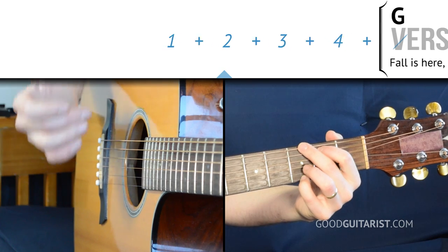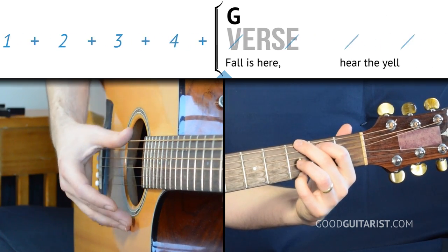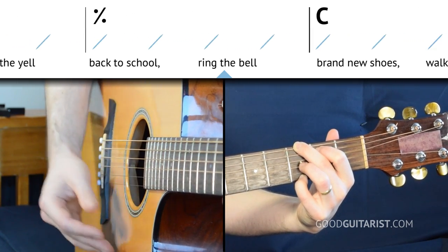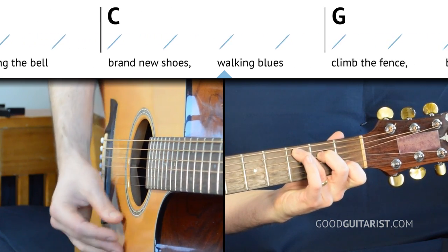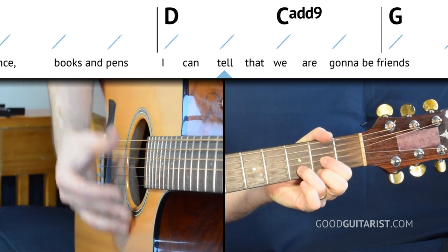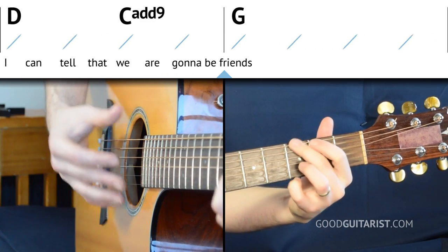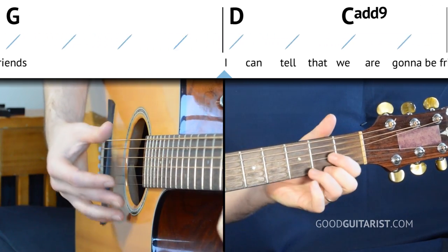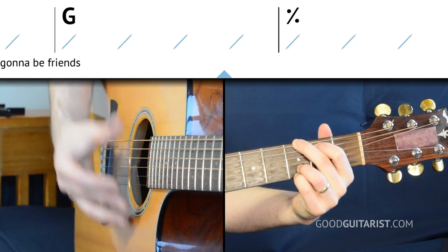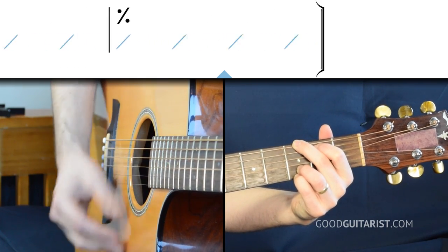Now that we have the chord shapes down, let's take a look at the chord order. We start off on a G chord — let me count us in: one, two, three, four. G for two bars, then switch to C, back to G, D for only two beats, C add nine for two, and G — then we'd just repeat that a whole bunch of times.